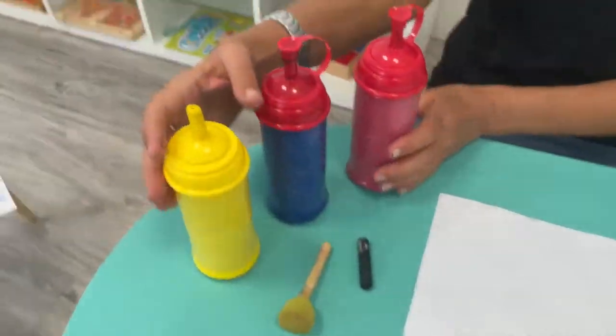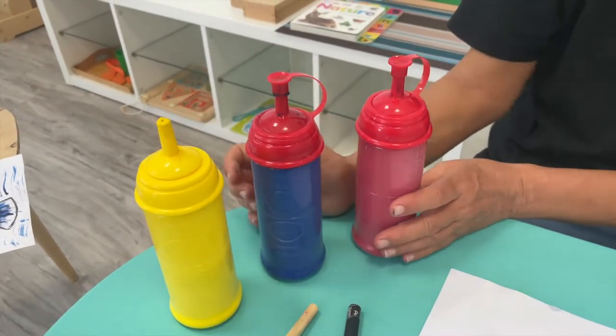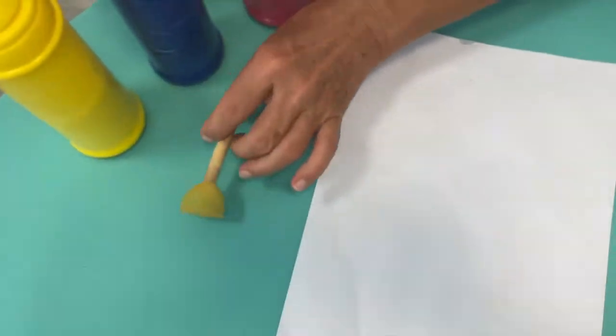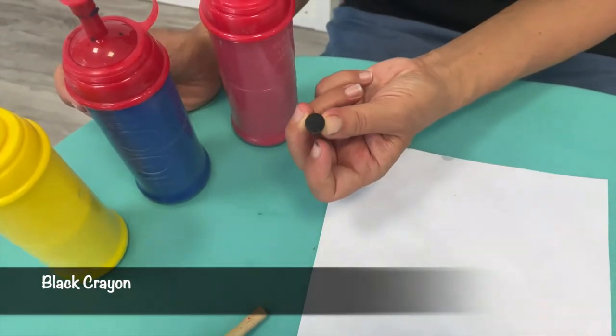I've used poster paint but you can use watercolour or acrylic paint if you like. I have a small sponge and I have a black wax crayon.